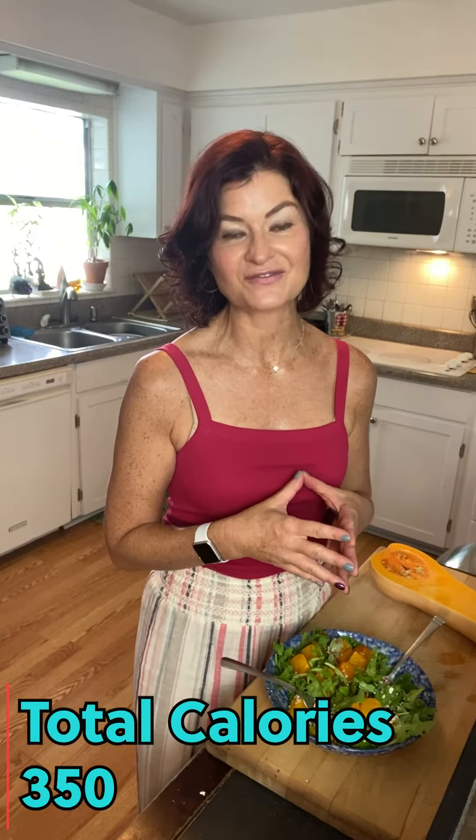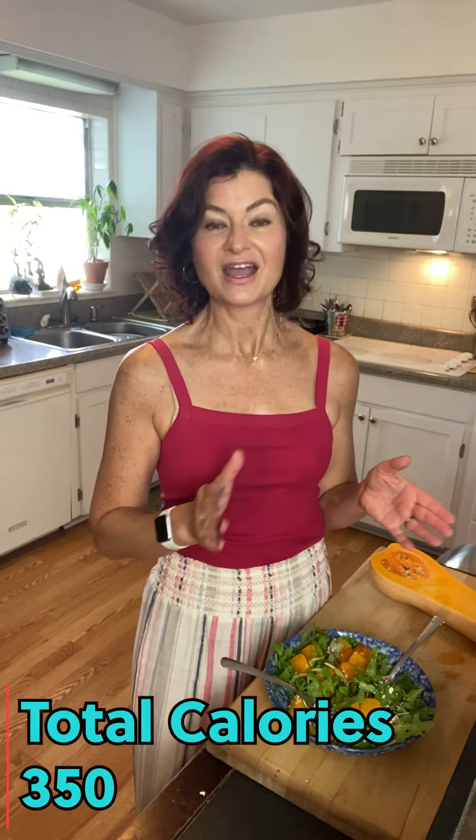Just toss and enjoy. The total number of calories is about 350 calories for this whole salad. I also added a tablespoon of olive oil which I used during cooking of the squash. So I hope you enjoy this yummy delicious salad.